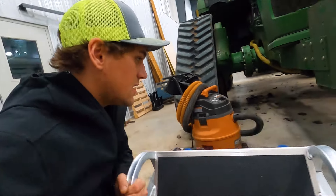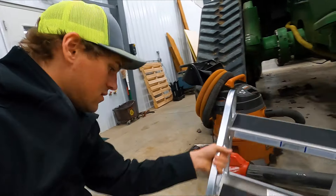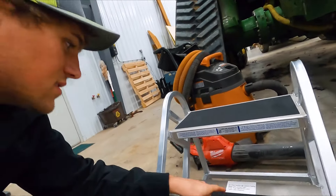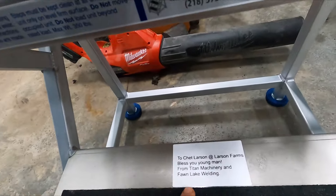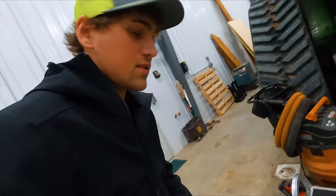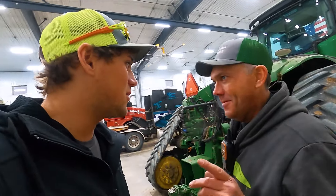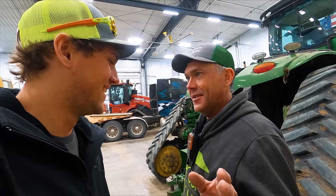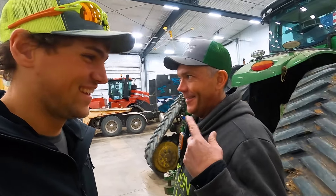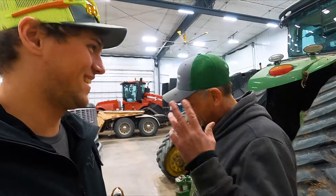But they gave me this thing - the guy that makes these, I guess, wanted me to have one. So thank you for that. He left me a little note here. Pretty nice of them, I appreciate it. You ran over the charger, didn't ya? It's a good thing these guys are here. My elevation of temper is getting there.